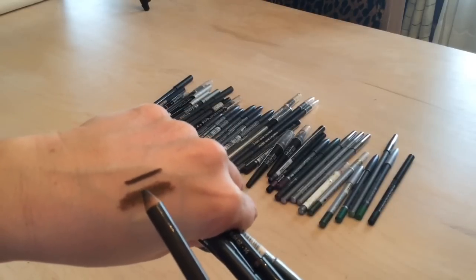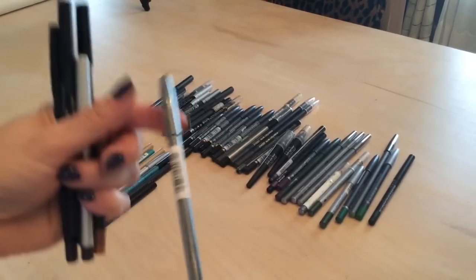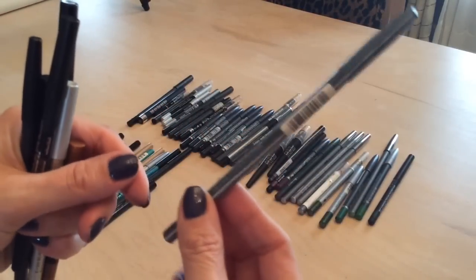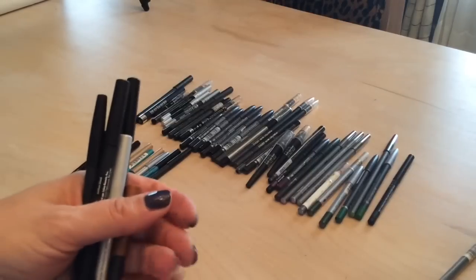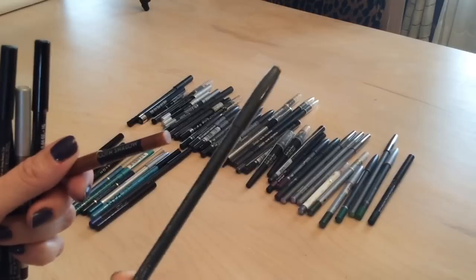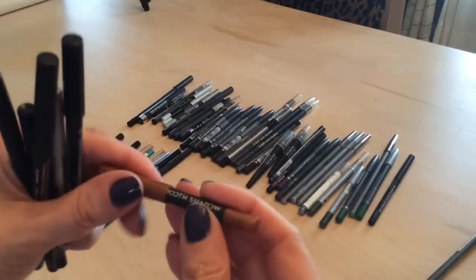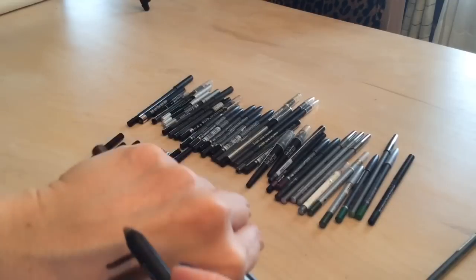I have a Rialto liner in chestnut that I'm going to put in my purge pile for a giveaway — it's never even been opened. And this Elizabeth Mott smooth shadow from my Ipsy bag has a beautiful shimmer — keeping that for summer.